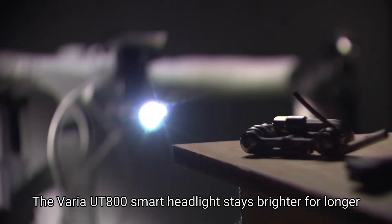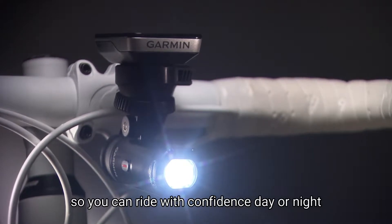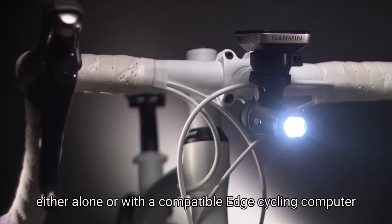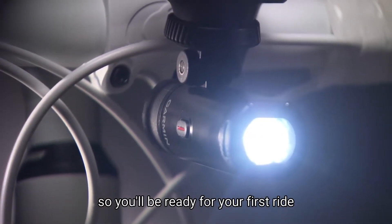The Varia UT800 Smart Headlight stays brighter for longer, so you can ride with confidence, day or night. In this video, we'll tell you a little bit about using your light, either alone or with a compatible Edge cycling computer, so you'll be ready for your first ride.